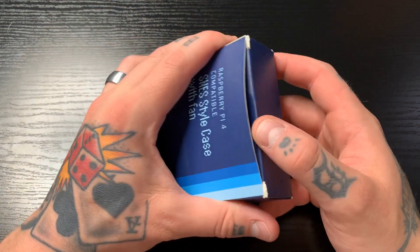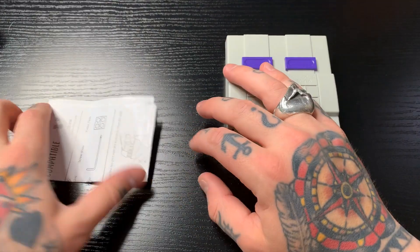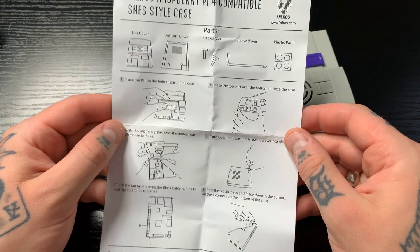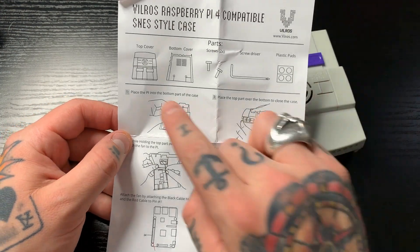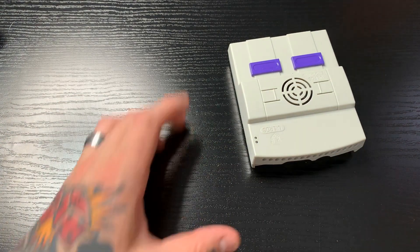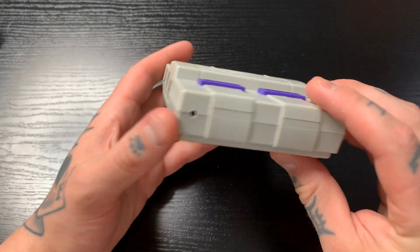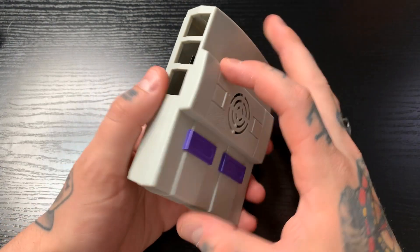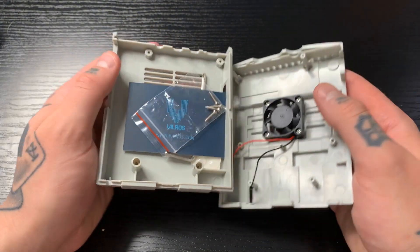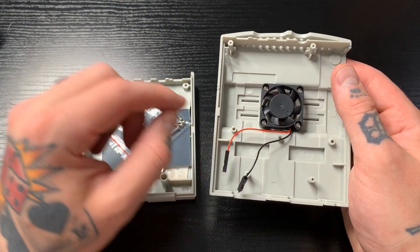First thing we'll do is open this up. We have our case and our instruction manual here, which is nicely laid out — really simple instructions to follow. Just make sure that you have all of your parts. The cooling fan is already mounted inside, so all you have to do is connect the wires to your Raspberry Pi 4, which is nice.